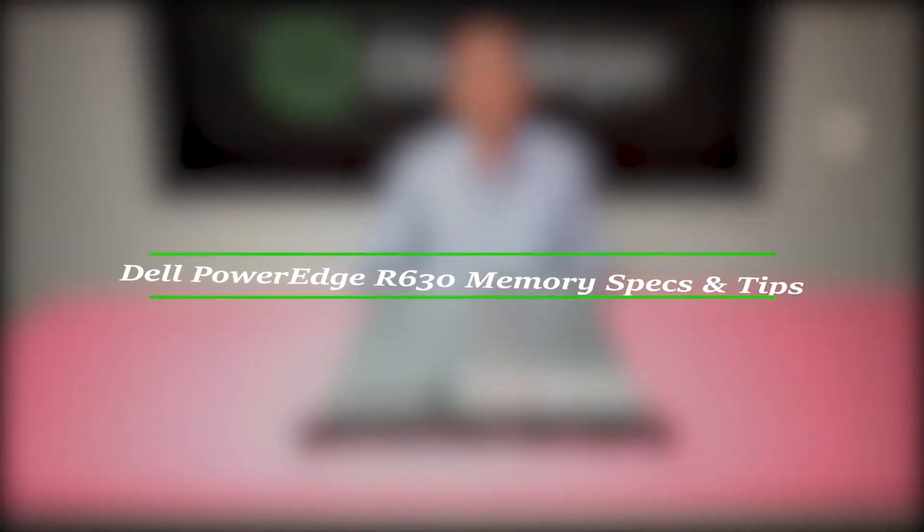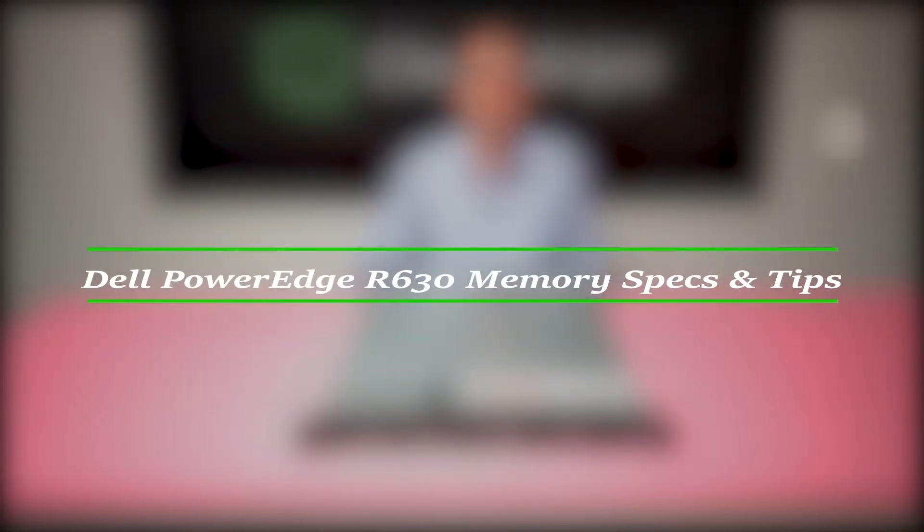Hello, I'm Scott Flowers from Cloud Ninjas and today we're here to talk about Dell PowerEdge R630 server memory.